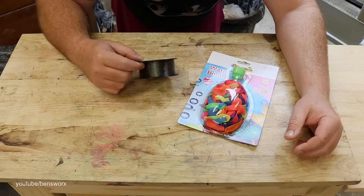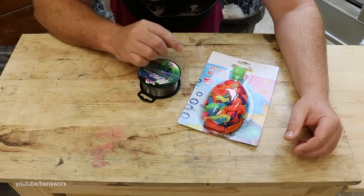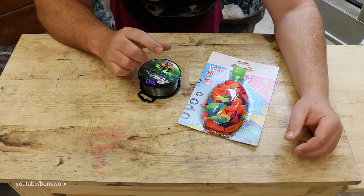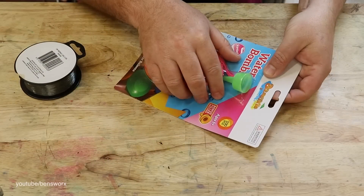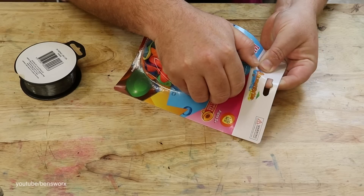The only extra thing I think I may need is some fishing line. I'm going to tie that to the top of the balloon so we can hopefully suspend it halfway in the resin. And as always we'll have trusty pot cam so we can see exactly what's going on.